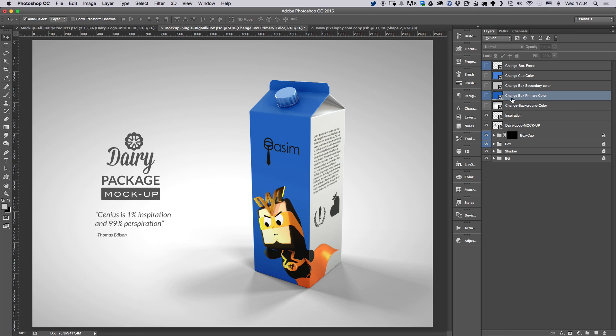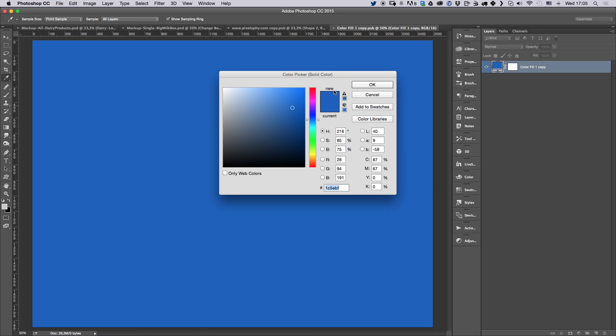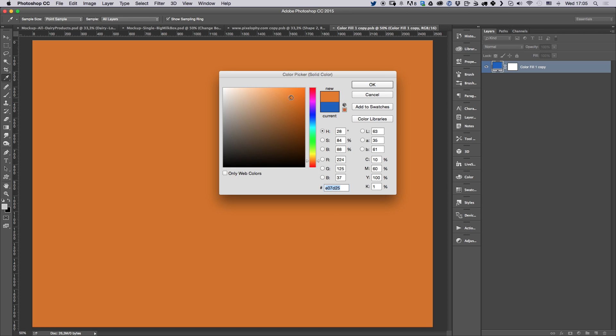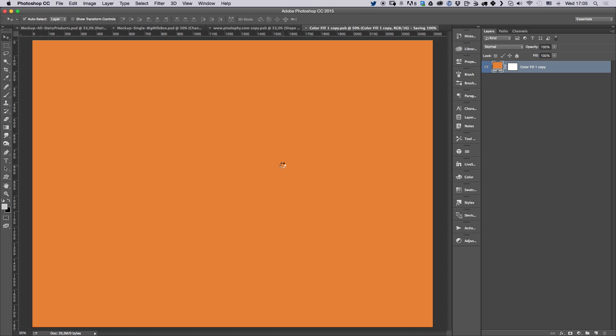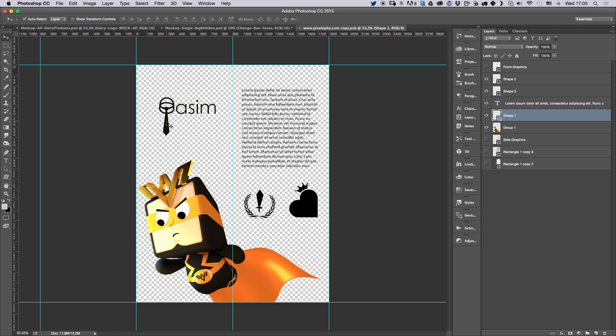To change the color, it's really simple — just go down to 'Change Box Primary Color' and double-click on it. It's a smart object with a fill color, so you just double-click the fill color and select the color you want. Save and close it and you'll see just the color applied. You can then move the logo a bit so it fits nicely.